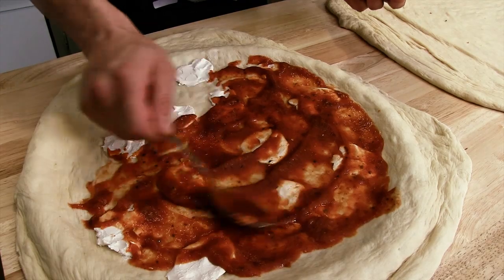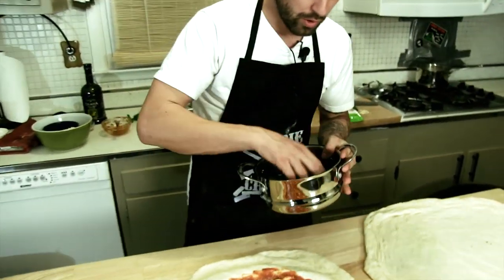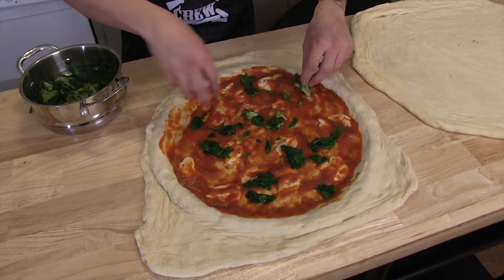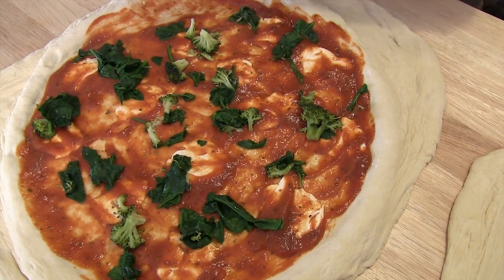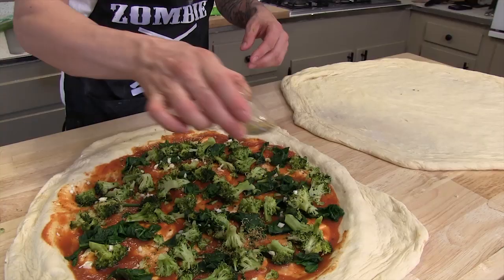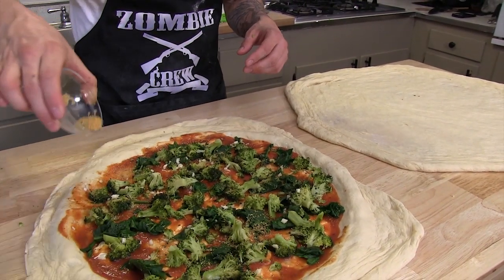We're going to spoon on the sauce next. You want to spread the sauce nice and even around the whole pizza. Then we're going to take our steamed vegetables and place them onto the pizza, spreading the toppings out evenly on top of the sauce. I got some nice fresh chopped garlic to spread on there too, and some garlic powder, parsley, and oregano.